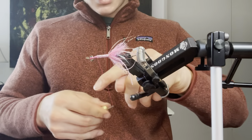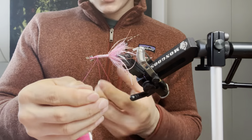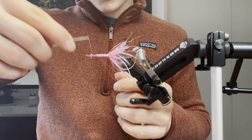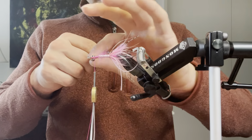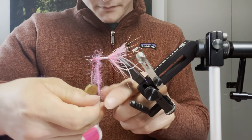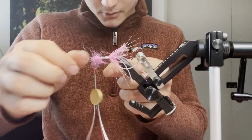For the front station I'm going to put in another dubbing loop using the same dubbing. Just create a small bump — you don't really need to pick it out, just wrap it forward and on top of itself a few times to build up another small bump that will prop your feathers.